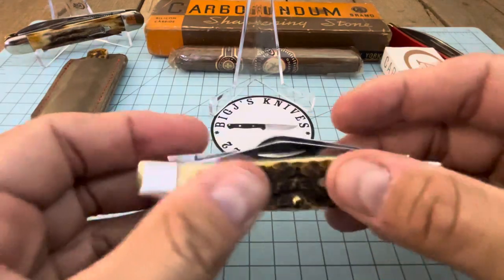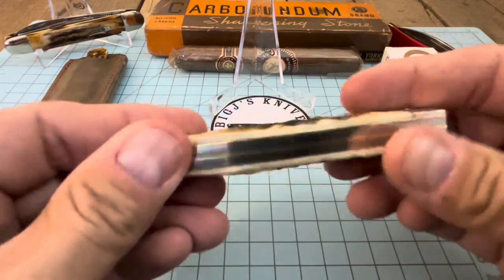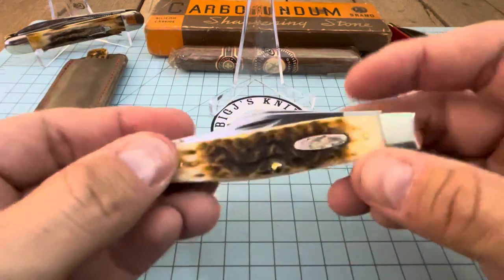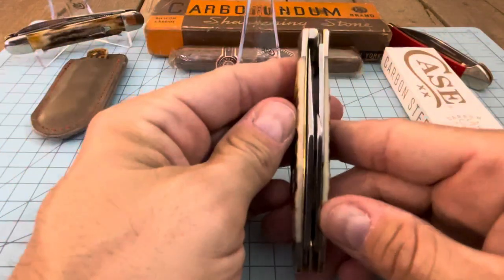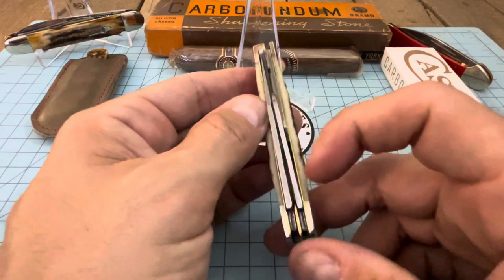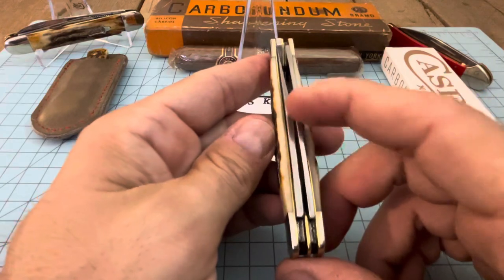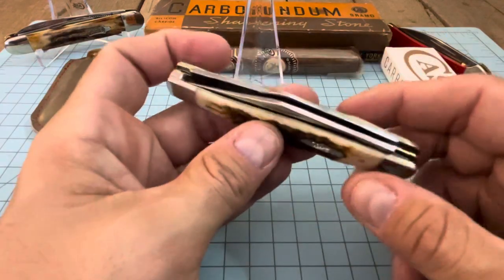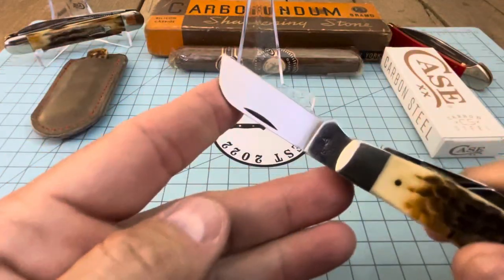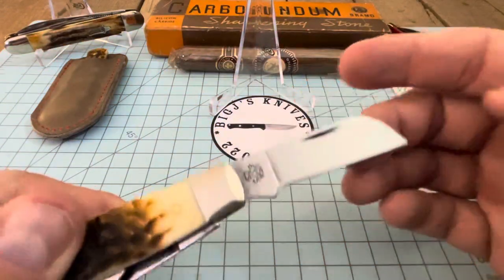Let's look at the jigging on the show side. It looks pretty good — dark in the middle and it goes out to a nice off-white towards the bolsters. We do have a smooth transition into the bolsters, you don't feel the pins sticking up. The sheep's foot blade has a cant to it because this is a two-spring knife, so the middle blade sits in between. These usually get some blade rub on three-bladed knives that have the cant, but if this one has it, it's going to be very minimal.